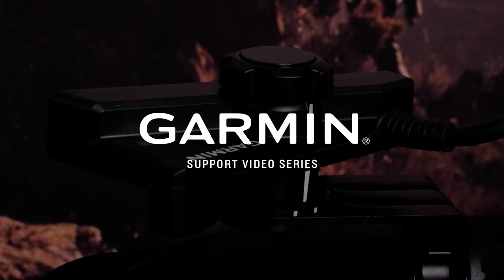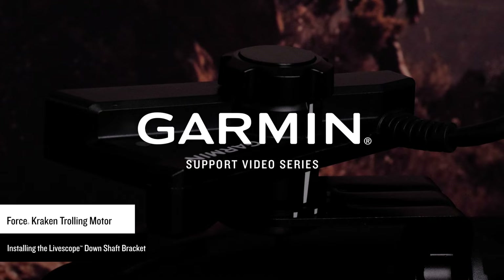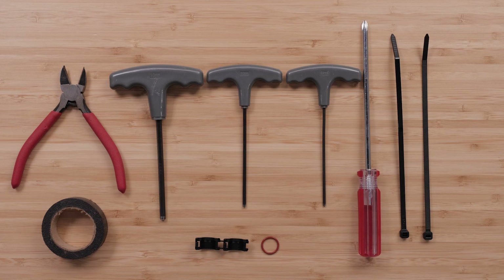Today we're going to show you how to mount your LiveScope transducer on your Force Kraken trolling motor. For this process, you will need a Phillips screwdriver, 5mm hex wrench, 6mm hex wrench, 2.5mm hex wrench, clippers, zip ties, and the LiveScope down shaft adapter kit.